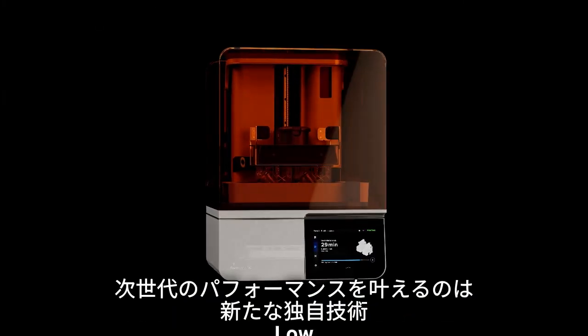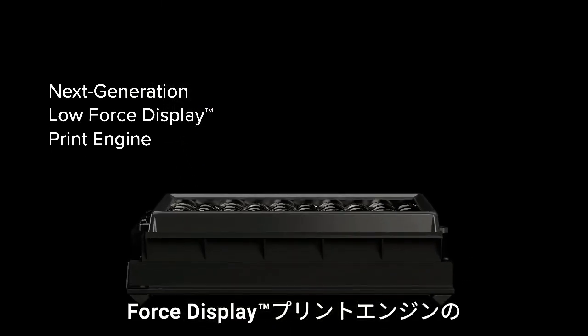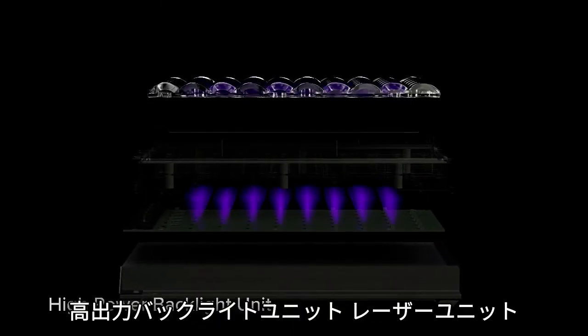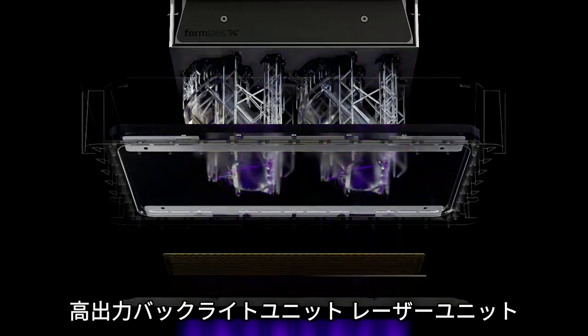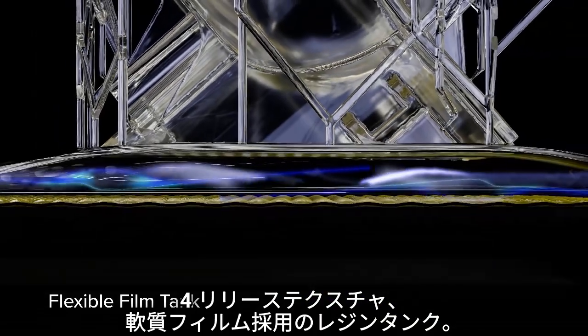Enter a new era of performance, built on our next generation low force display print engine, featuring a high power backlight unit, light processing unit 4, release texture, and a flexible film tank.